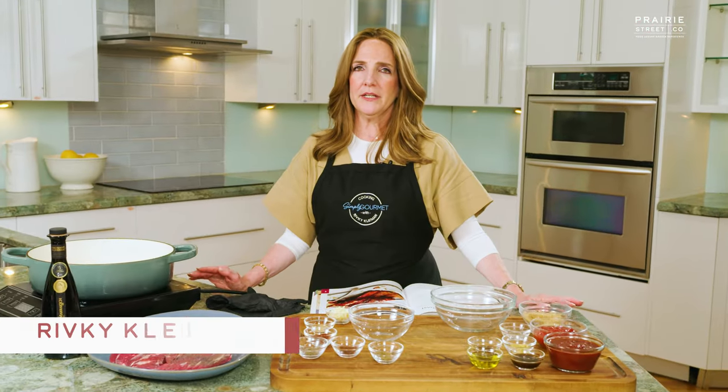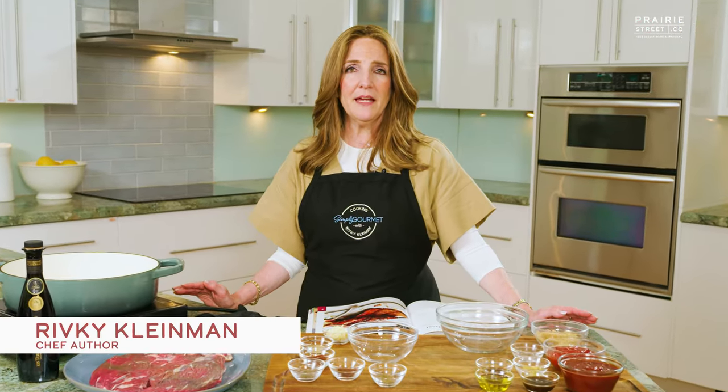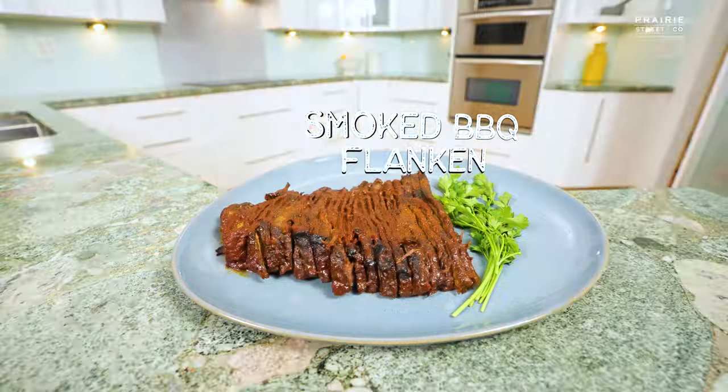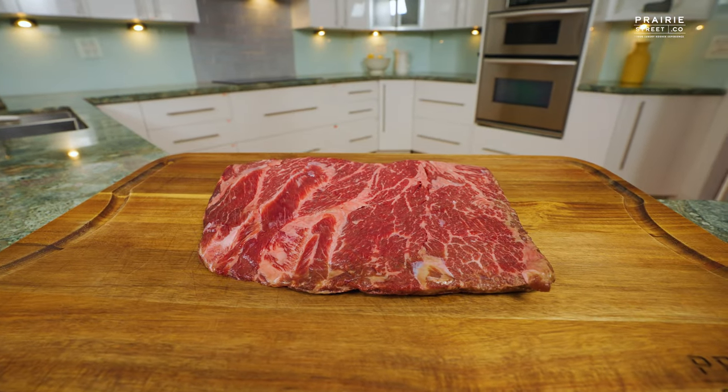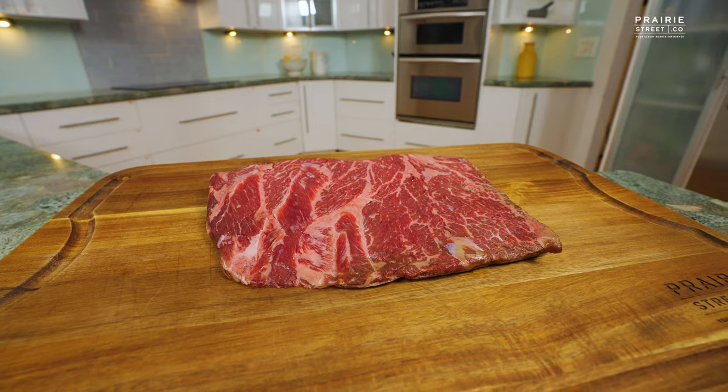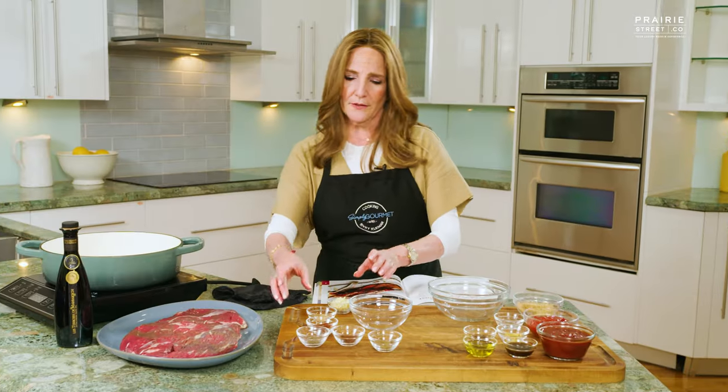Welcome to the Prairie Street Culinary Kitchen. I'm Rivke Kleiman and today we're going to be making a smoky barbecue overnight flanken roast. This is something that is made with premium flanken — it's actually boneless today by Prairie Street. We will bring you only the best. So let's start.